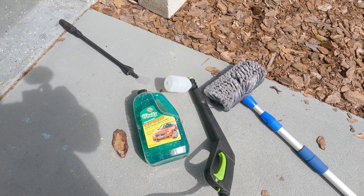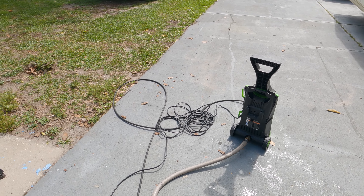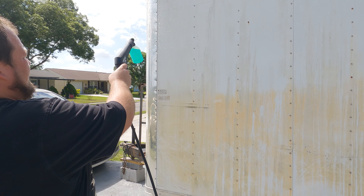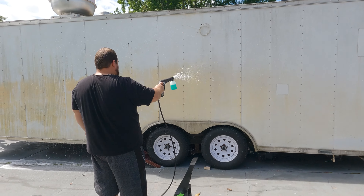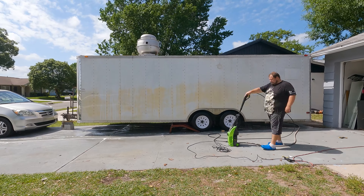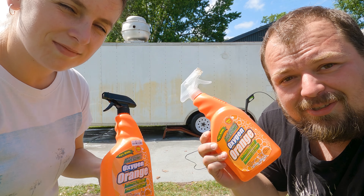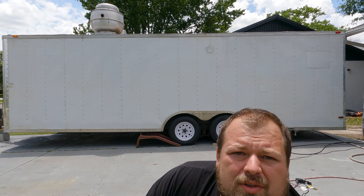We're gonna start off with a quick shampoo on the outside — just a regular O'Reilly's car shampoo. We got a big brush. We're gonna try and spray the foam using a pressure washer and then we're gonna see how much of the yellow stuff comes off. It's been sitting under a tree for quite some time. The outside stuff came off a little bit, but the yellow streaks are still there.